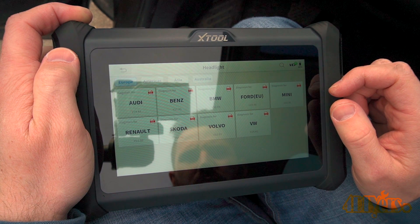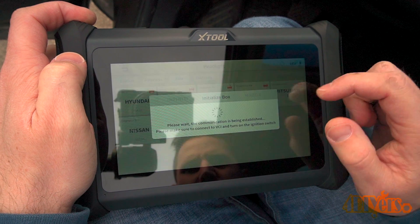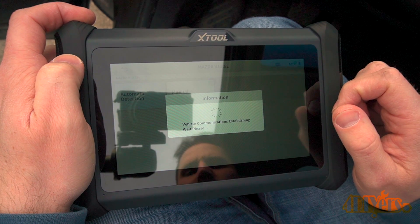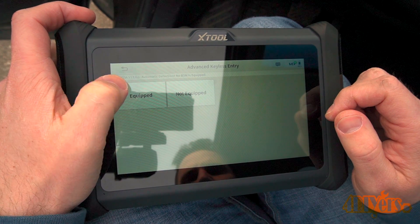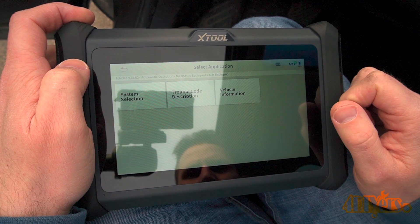Clicking on headlights as an example — here you need to select the vehicle model, origin of vehicle, then click on Mazda, select automatic or manual detection, and go through the same prompts as before. As you can see, this is not a supported system on this vehicle.